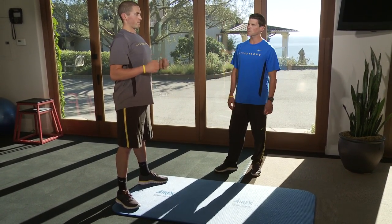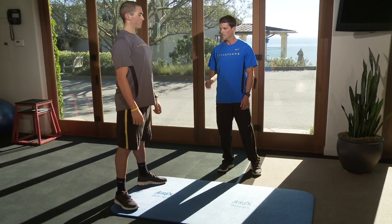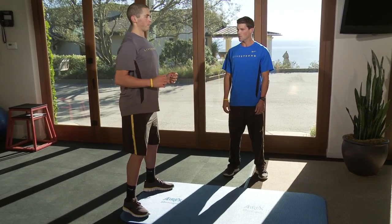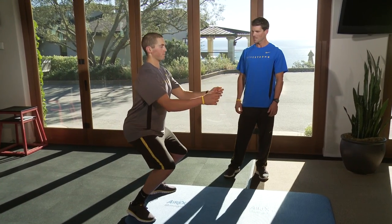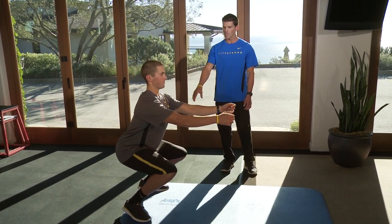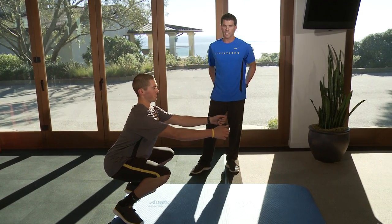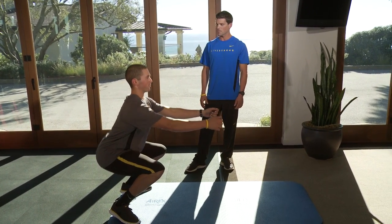There are two problems people usually have when they first do this exercise. The first one is initiating the movement with the knees. So Perry, let's do it the wrong way. See how he initiated with his knees — all the pressure is going on his knees now. It's not going on his hips like you want and into the stronger glutes. Come up, good.